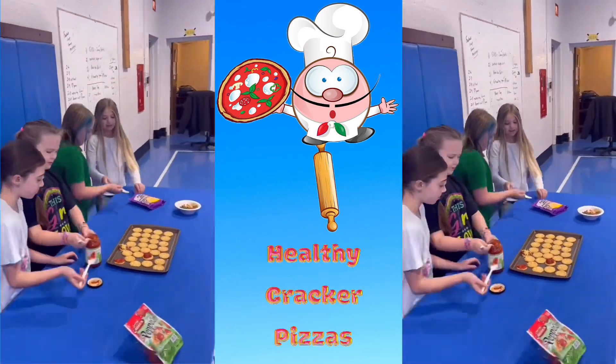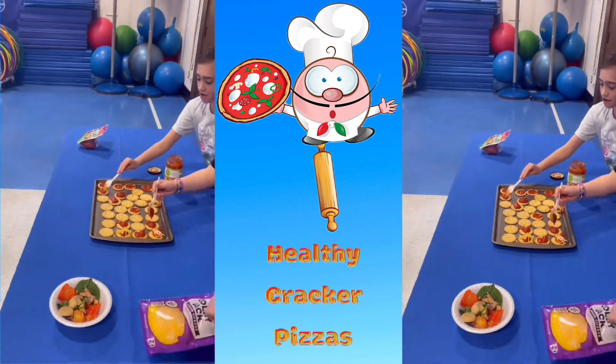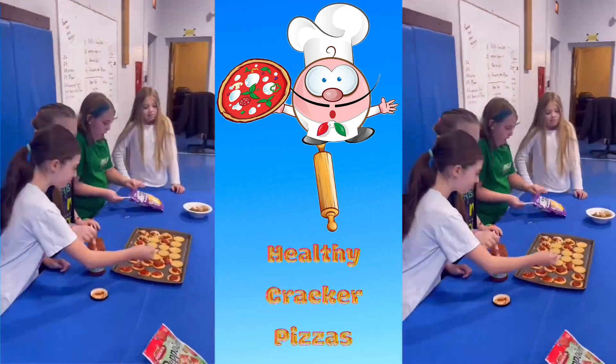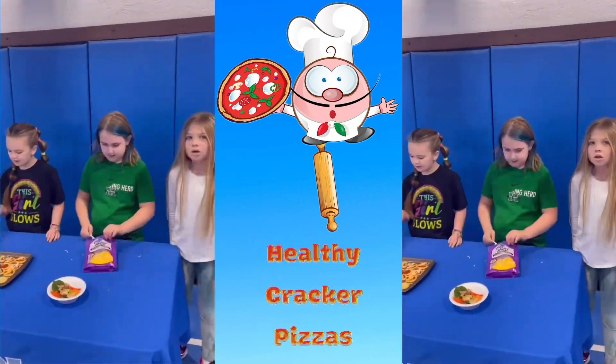Here's all of us making Cracker Pizzas! I'm putting on sauce! So am I! I'm putting on a layer of cheese!